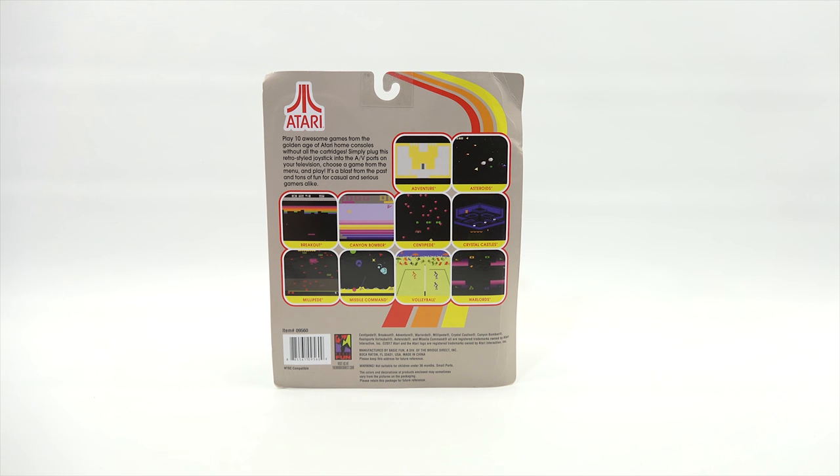So there's all the games. Adventure — I don't remember Adventure. Asteroids I do remember. Breakout I remember. Canyon Bomber, may or may not have played. Centipede, definitely played. Crystal Castles. Millipede, yes. Missile Command, yes. Volleyball, no. And Warlords, no. Well, I've missed out on a lot of gaming, haven't I?